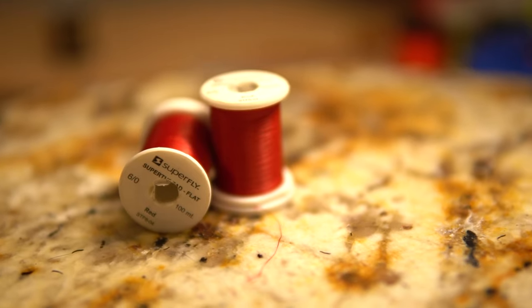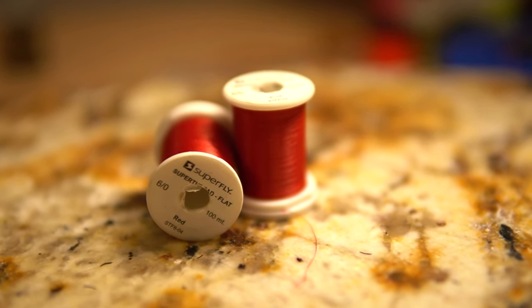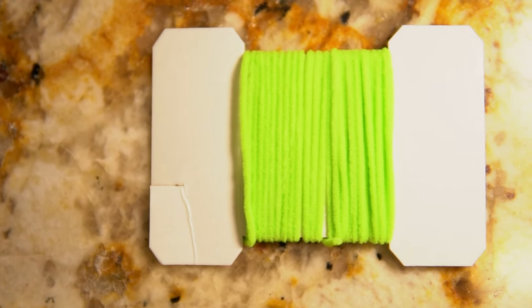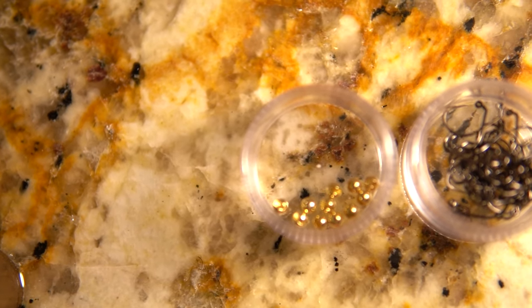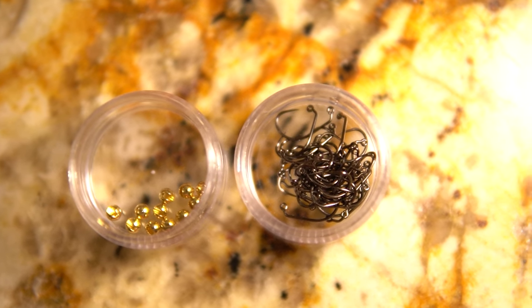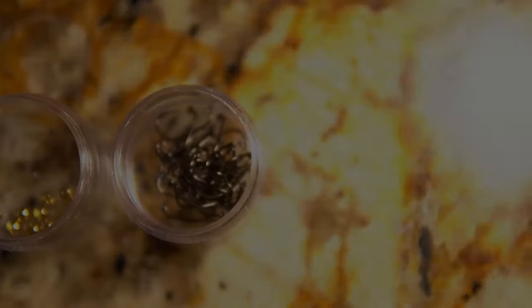The first thing you're going to need is 6/0 red thread — you can use 8/0 or whatever you have, as long as it's red specifically for this fly. Then you're going to use a small or micro fluorescent green chenille. The hook we're using is a size 10 Orient Sun 5240, and a 3.8 millimeter gold tungsten slotted bead.